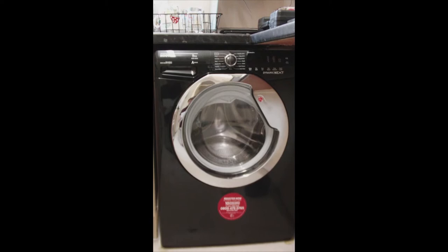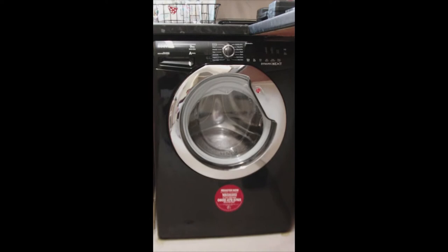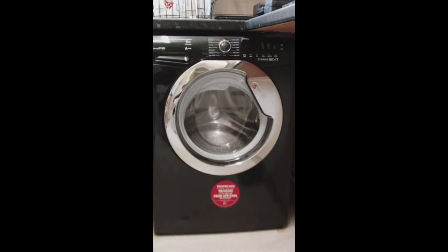As you can see, it's a very stylish machine with a chrome door and black glossy finish. The drum is a nice size and can hold up to 45 t-shirts, 9 outfits, or a king-size duvet.